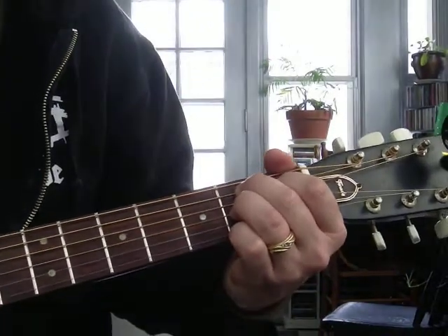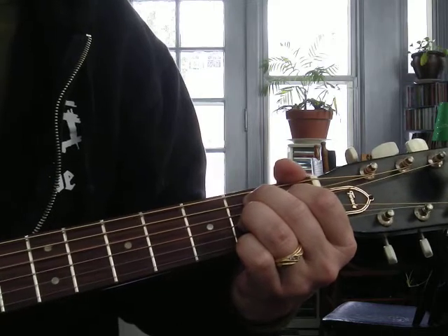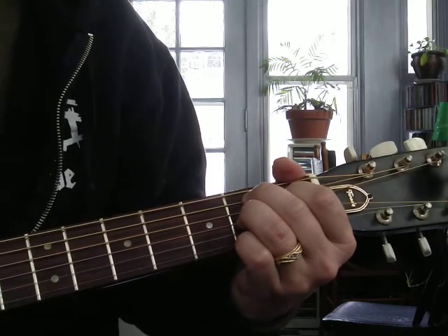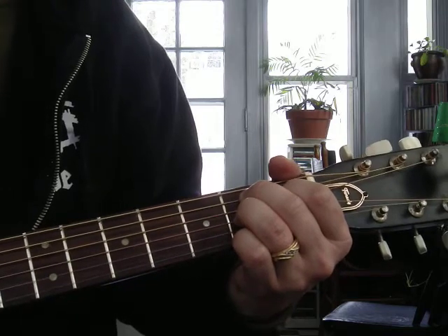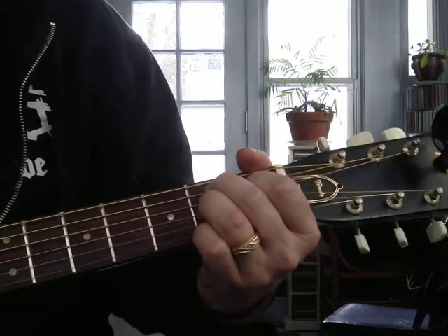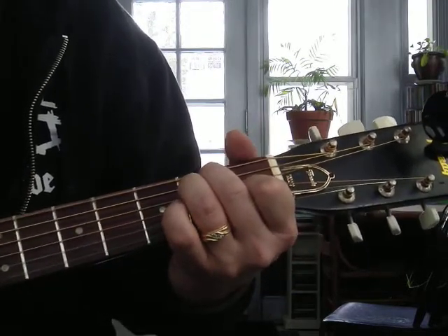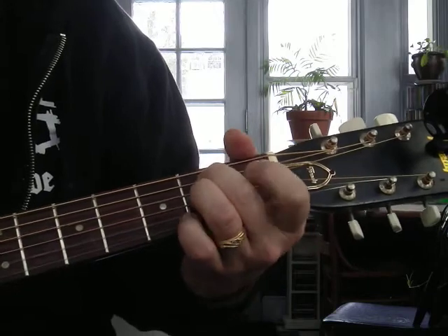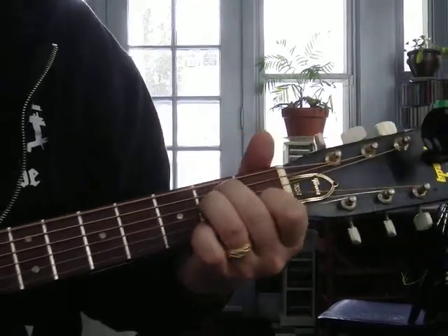And we hit five strings — it's a B, D sharp, A, B on the open string, and F sharp. And that chord kind of hangs in the air, wanting to take you to E. You can do like some sort of Johnny Cash kind of sound with E.